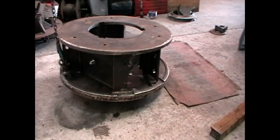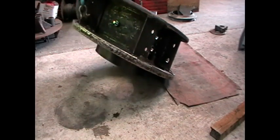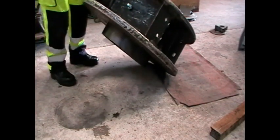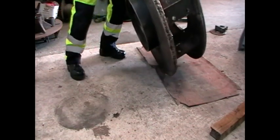Using suitable lifting equipment, the rotor should be manoeuvred onto its perimeters. Care should be taken to avoid surface damage in the balancing area, and it is good practice to manoeuvre the rotor onto a piece of rubber or other suitable material.